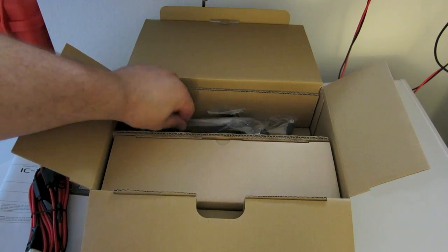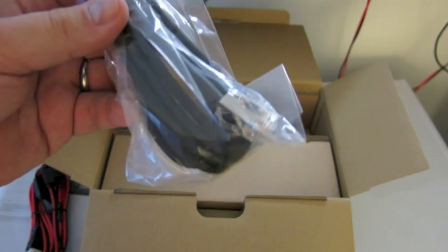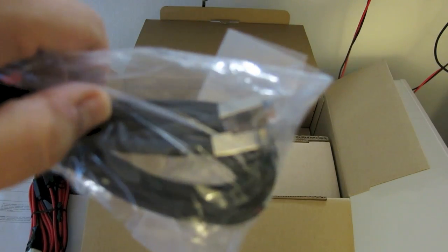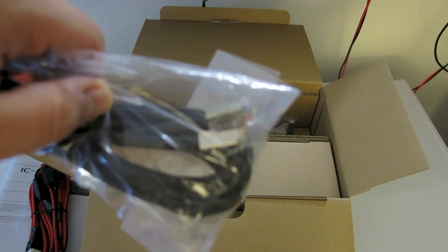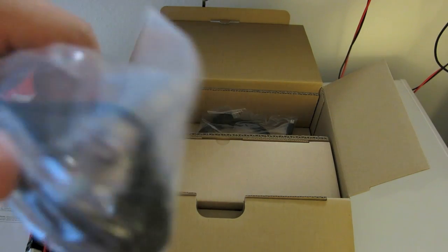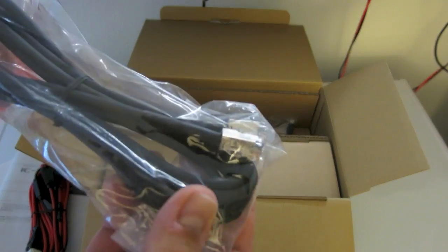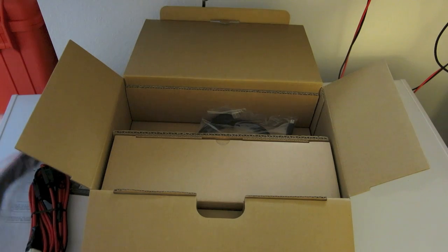Next in the box, we have what looks like the head separation cable. This is a standard RJ45 cable, but if you'll notice — let's see if the camera will focus — see the shininess on the RJ45 plugs? It's shielded. That is definitely interesting. I also don't see any toroids on there for RF suppression.